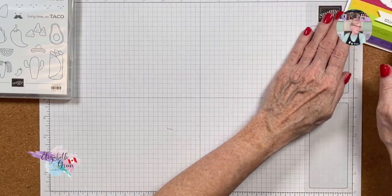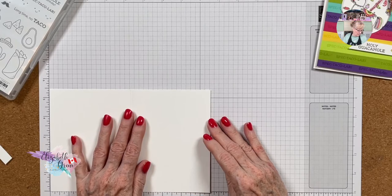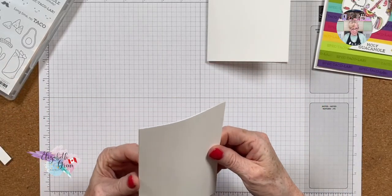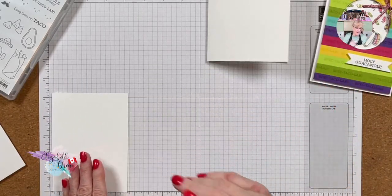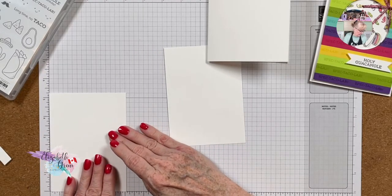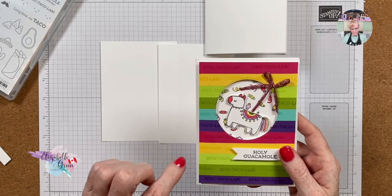We need a piece of thick basic white at the standard card size — five and a half by eight and a half, scored at four and a quarter. We also need two pieces of regular basic white that are five and a quarter by four inches each. I'll show you why we need two pieces.